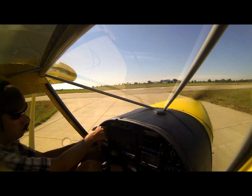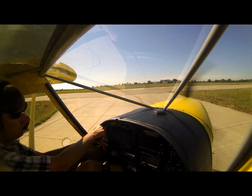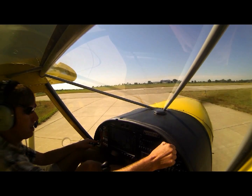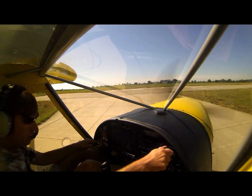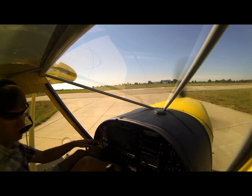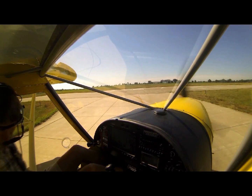Mag check: to the right, back to both, left, both. Carb heat, carb heat, clear. Controls are clear and free, gas is on, doors locked, belt secure.